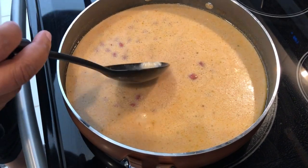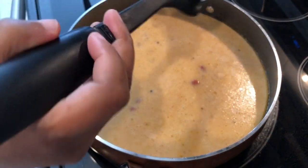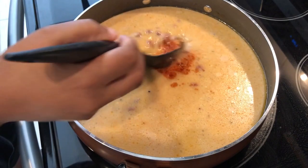I just noticed I missed a little paprika. The heat from the pan kind of made it stick a little bit. There it is.